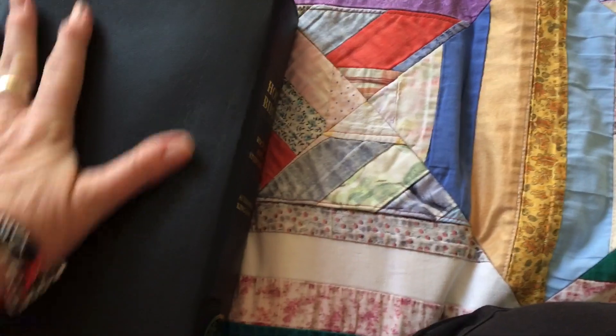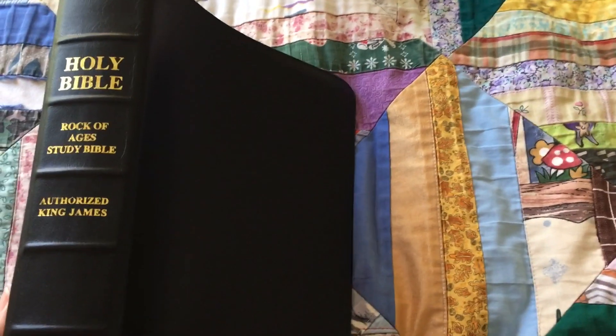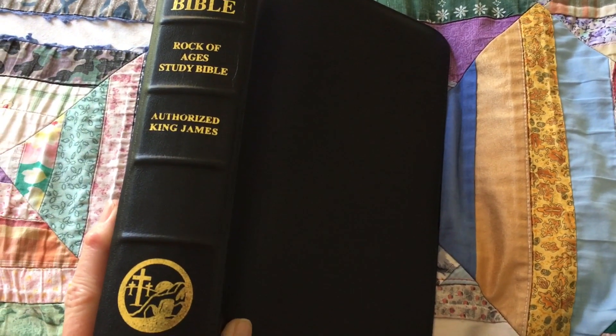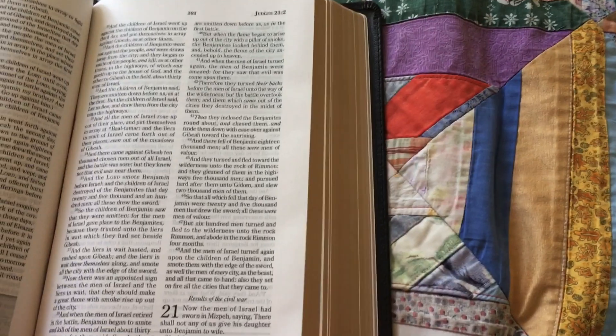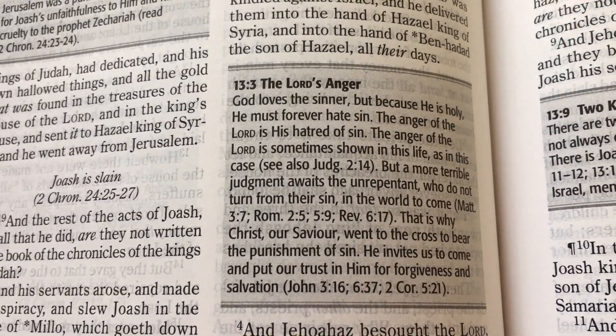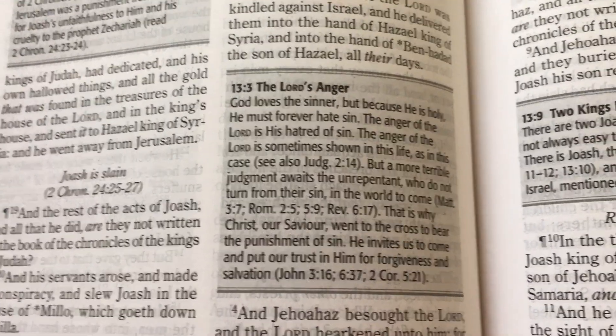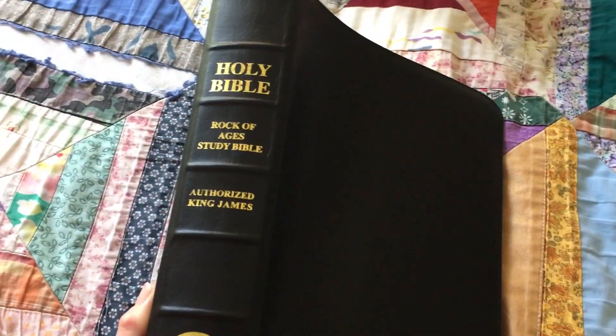It does have a few lines on it, but that'll come out — it was packed so long because it was in postage. It took three and a half weeks, nearly four weeks, to get here. So that's my review on the Rock of Ages study Bible. If you've got any questions, just drop them down in the comments and I'll be more than happy to answer them. It's got some great notes in it. Thanks for watching — God bless.